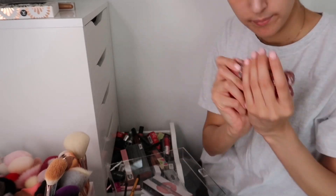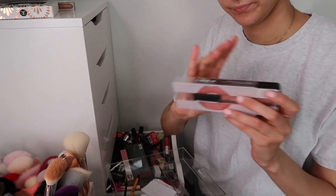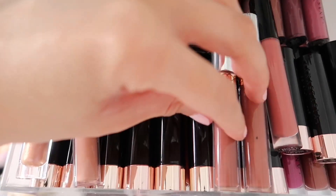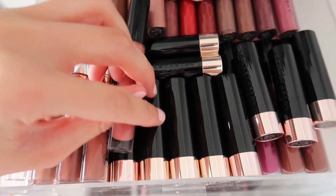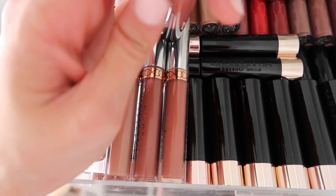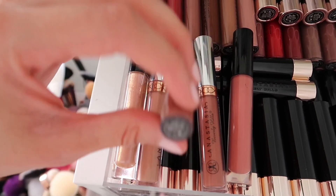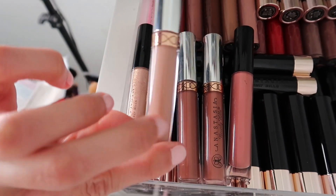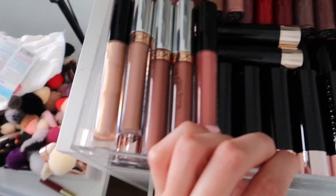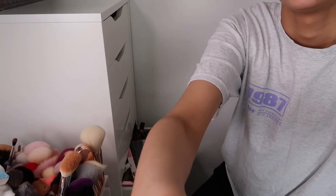The Huda Beauty Crush lipstick — cute shade, might keep. Now showing my Anastasia Beverly Hills drawer with all their PR lipsticks — keeping all of these as they're great and the formula is marvellous. My top favourite shades are Caramel, Ashton, Toast, Stripped, and the stunning gloss in Estella — that one is absolutely gorgeous.